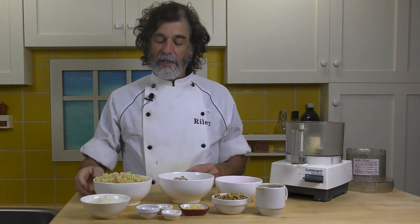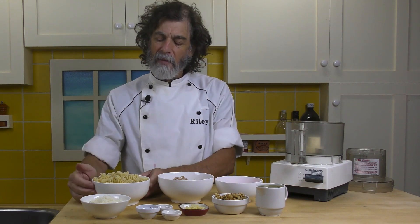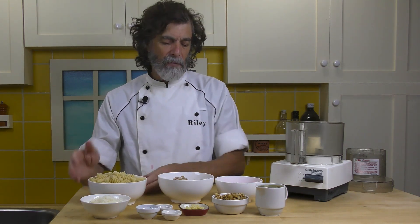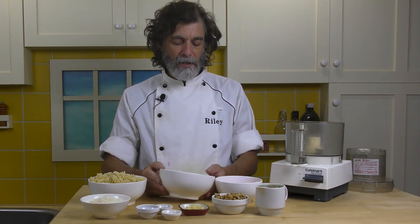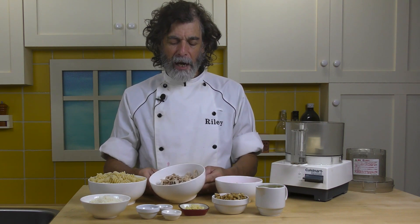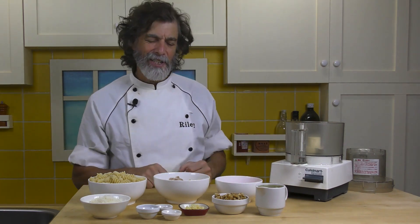Across the back is the salad itself. This is eight ounces or 230 grams of fusilli pasta — I like the fusilli because it grabs all the stuff. It's been cooked, rinsed well, and allowed to cool — you want to rinse it or it sticks together. This here is seven ounces or 200 grams of chicken thigh. You can use either thigh or breast; I like the thigh, it's juicier. It's been cooked, cooled, and shredded with forks. And here we've got one red bell pepper, finely chopped, to add a little color to our salad.